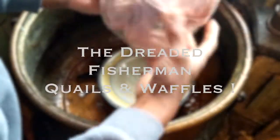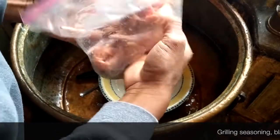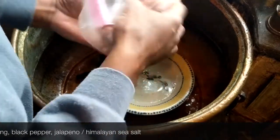Make sure we get that seasoning all over these little quail — just get it all over there. We'll let this sit for about an hour to absorb some of that flavor.